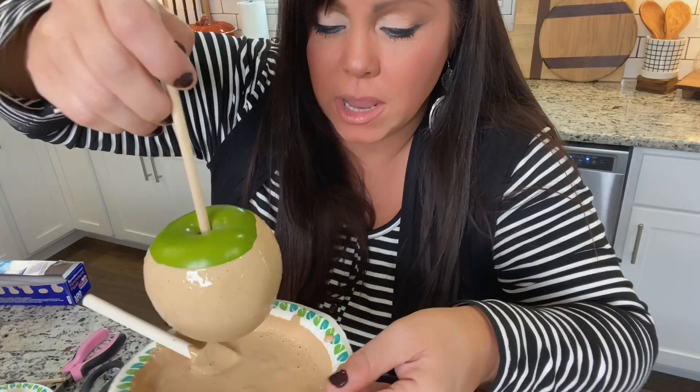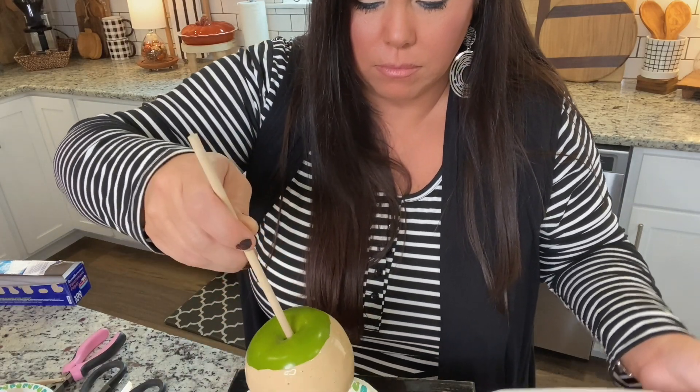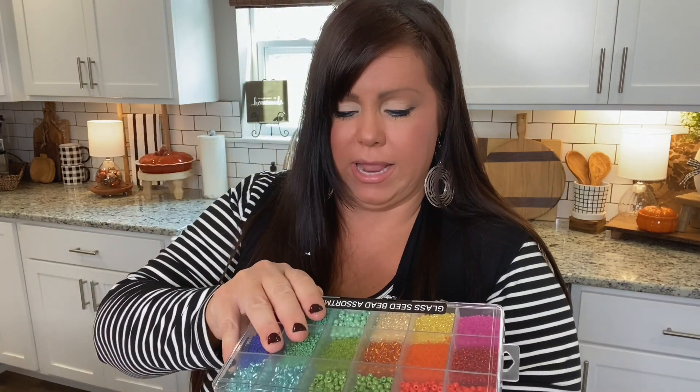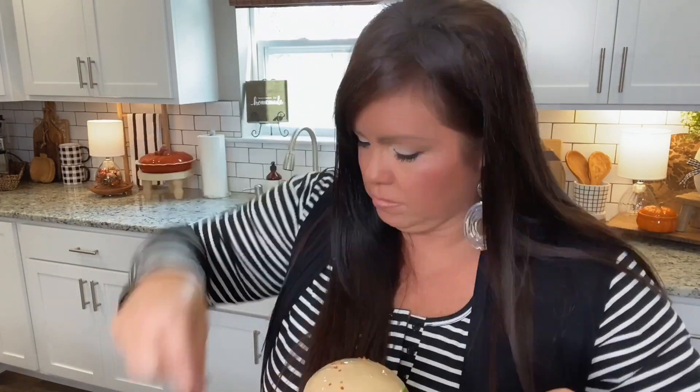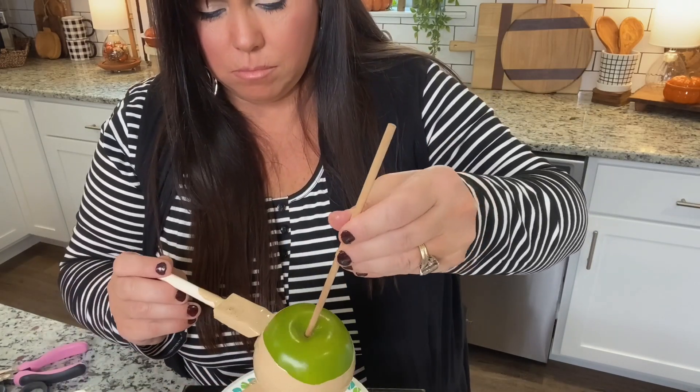Just let it drip. You can see it's coated on the bottom. I'm going to sit it on my parchment paper. I saw somebody do it and it looks so pretty and elegant the way they use beads. I love the orange, the green, and the yellow. I might use those and kind of sprinkle them like sugar sprinkles — so I'm going to sprinkle these on.